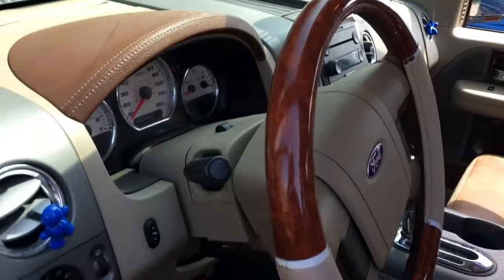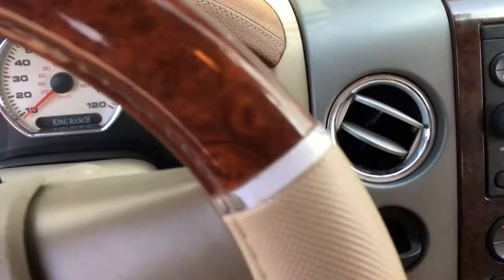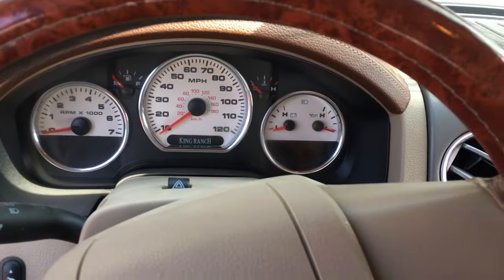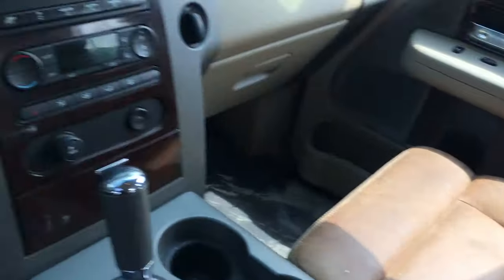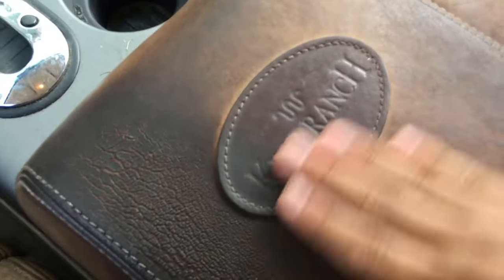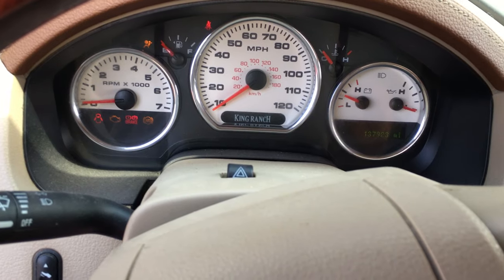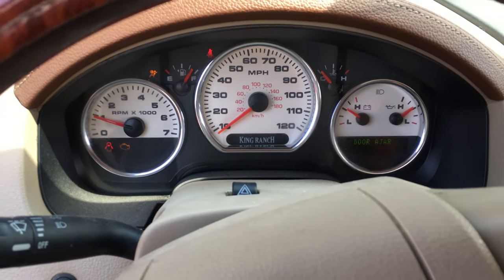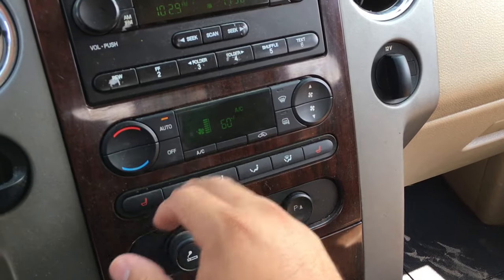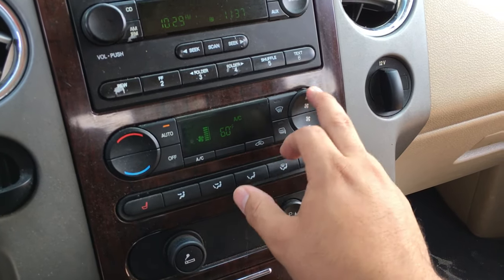First things first, let's verify the customer's complaint. Get in and start this thing up. This is the King Ranch Edition, by the way, which is really nice — I really like these leather seats and this cool little emblem. I had a little bit of an extended crank there but that's not really what we're worried about.